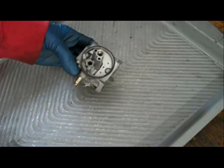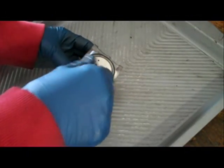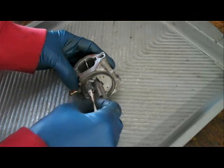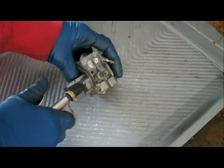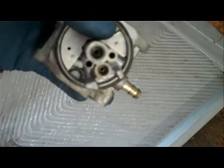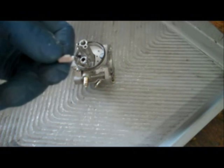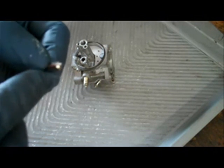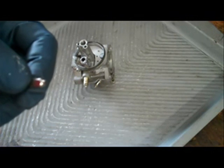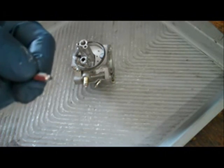Before I put the inlet needle in, I'm going to take a q-tip with some metal polish on it and just polish the valve seat. Then I'll blow out any remaining polish with some compressed air. You can see the seat is all nice and polished now, which will help ensure that the needle valve gets a good seal. Here I have a brand new inlet needle — if you look at the end, you'll notice it's actually rubber on the end. When this rubber sits in old gas for a long period of time, it'll swell up and not seal properly. So anytime I take apart one of these carburetors after they've been sitting, I like to replace this needle.